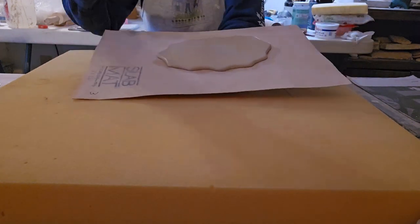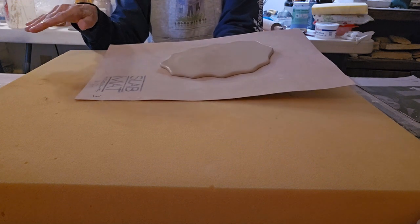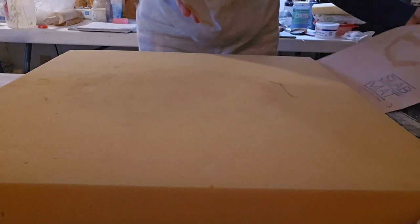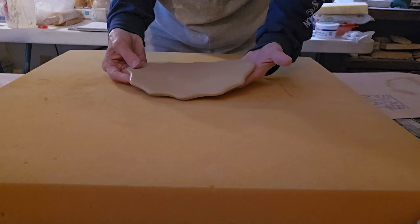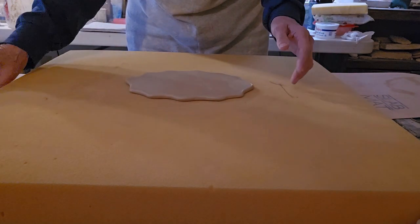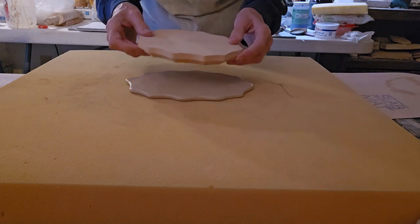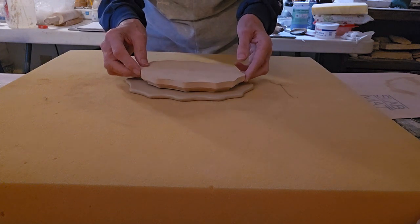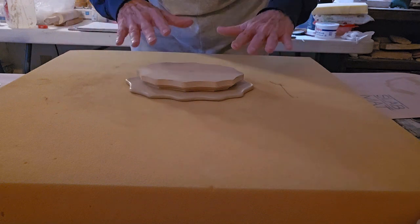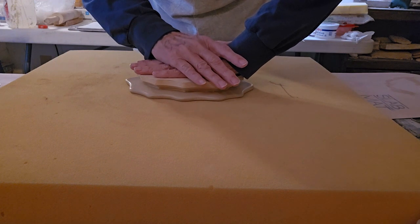Our next step is going to be to put this piece that we've already cut out and tapered onto the foam and then press down with the plaque. So I'm going to carefully take this off and gently slide it onto the foam. I have a piece of foam here that is a good two inches thick — it doesn't have to be quite that thick, but I find it works the best. So then I'm going to take my plaque, center it on the clay, and applying even pressure, push down and wiggle a little bit.